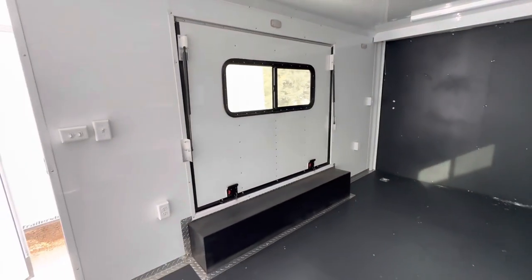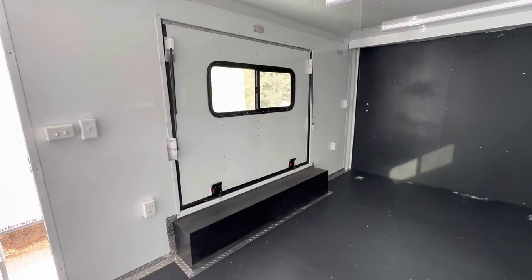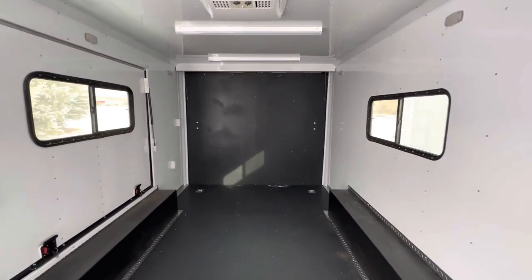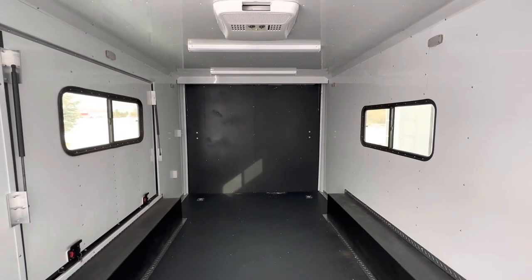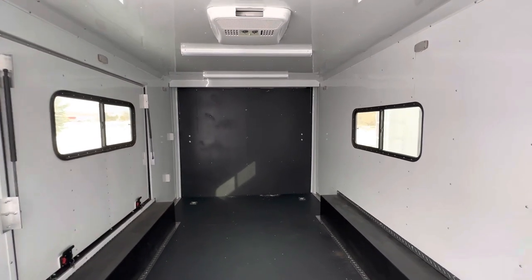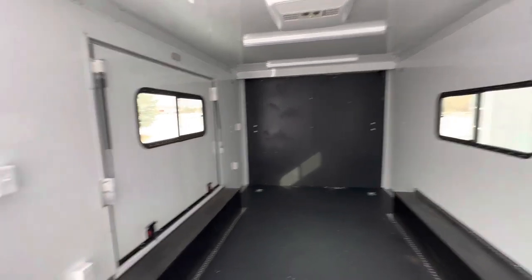Here's the back side of this awesome awning door — it's got two double locks down below, so you can keep it locked or open it up, or take advantage of the two windows. These are tinted, lockable windows, so you have some privacy and can get great cross ventilation if needed. There's a three-year factory warranty with this trailer.